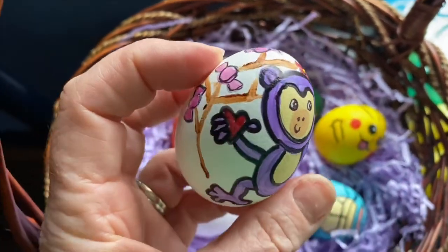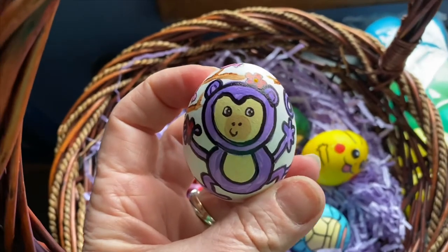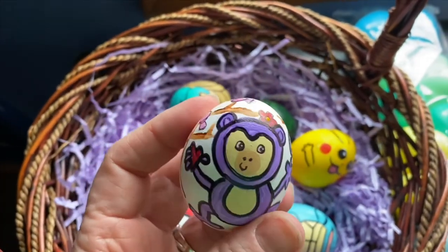My granddaughter loves this little song about a purple monkey in a bubblegum tree. And since she's only five months old, I made her an egg.